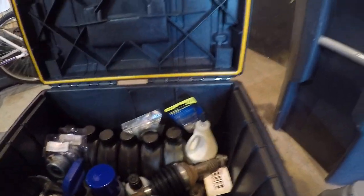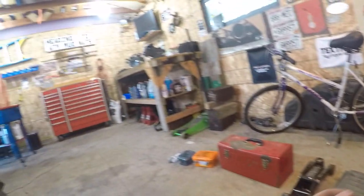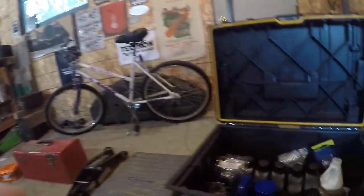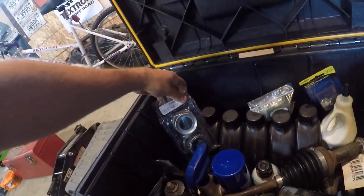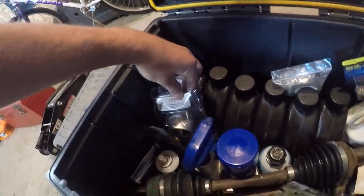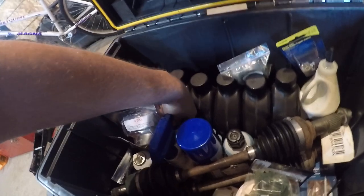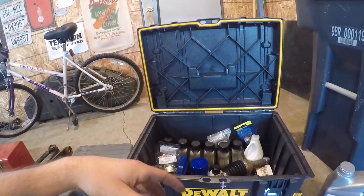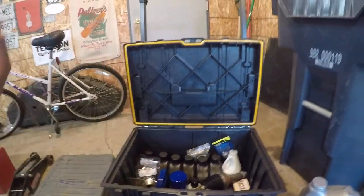Obviously more diff fluid. I'll also bring AGL and on-demand diff fluid for the Razor. Spare wheel bearings for the trailer, spark plugs, obviously filters — I got a Grizzly filter down there, I got two more in the mail tomorrow along with two more Razor filters, because I'm running low. I just got done doing maintenance on everything.